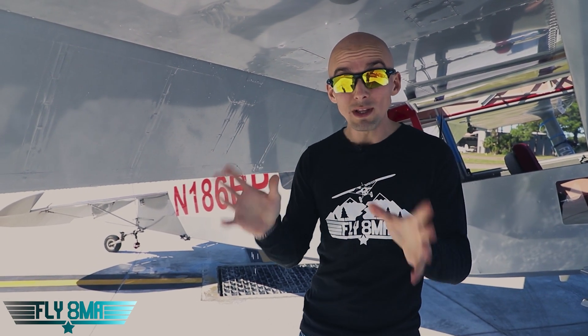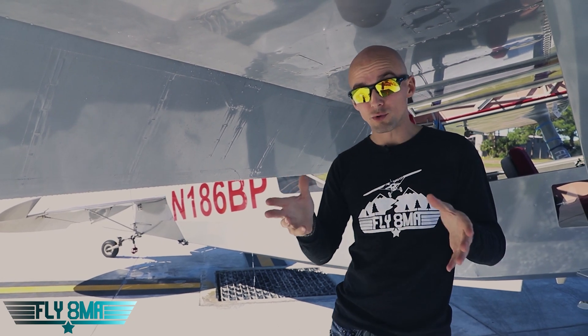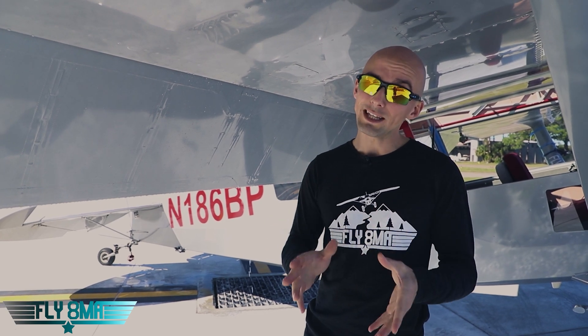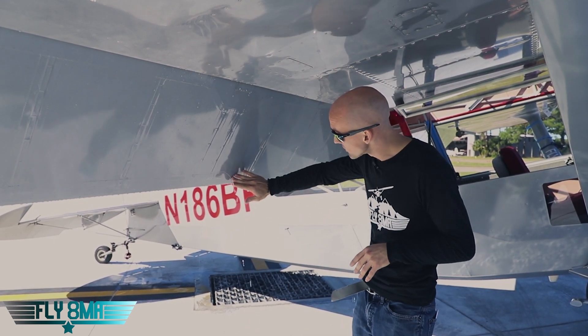That's a problem in your flap. It's a really big problem if that happens to your flight controls, like your elevator or your ailerons. If they become unbalanced, they could flutter in flight and you could have a really bad day — as in the airplane crashing. So drain holes are super important.